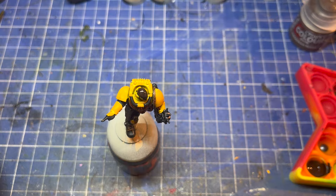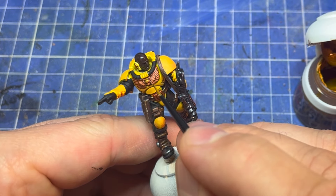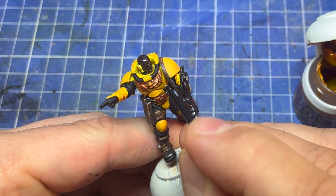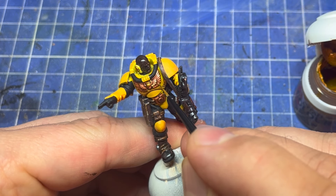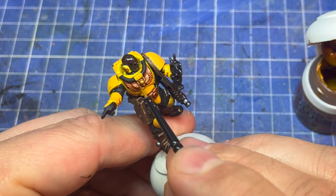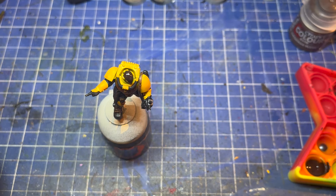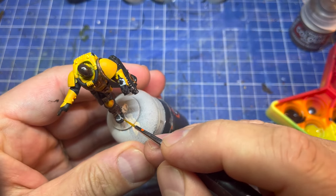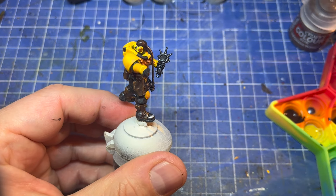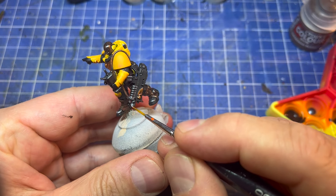Now it's on to Retributor Armor. This goes on to all the gold parts we've already done with Screaming Bell and washed with Agrax — now you're just trying to pick out the bits that aren't in shadow or in the recesses, and bring the shine back up. You want to do just the ends, like on the ends of these feathers, to give that gradation that shiny metal will have. Then we're doing much the same thing with Heavy Metal, another Scale Colour metallic — adding silver highlights to our existing dark metal, on the caps of the toes and top edges of things.